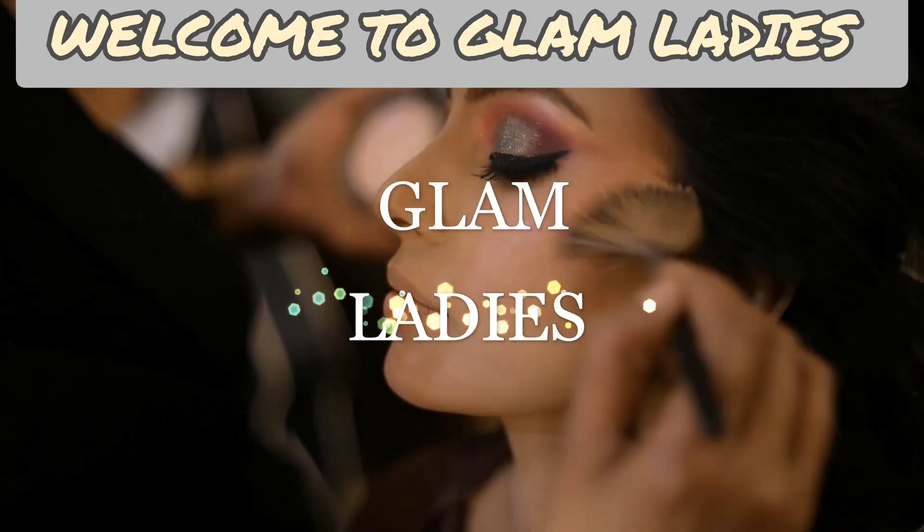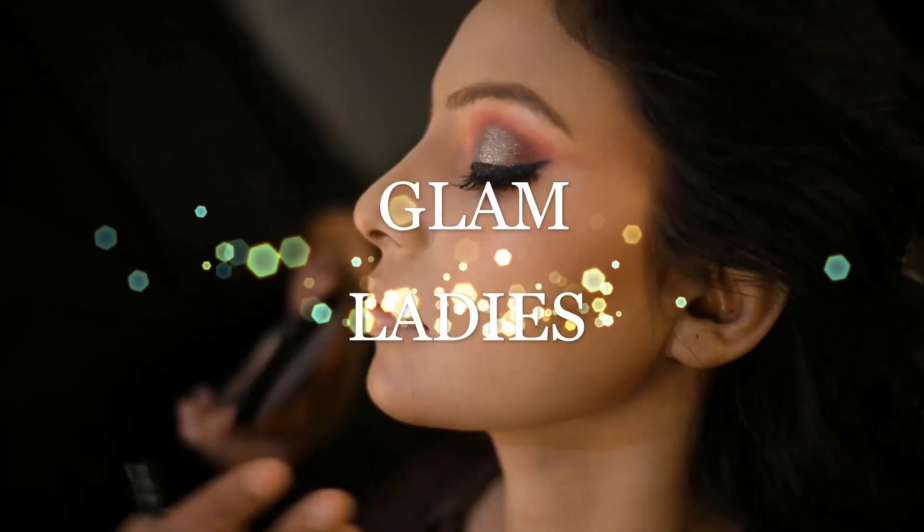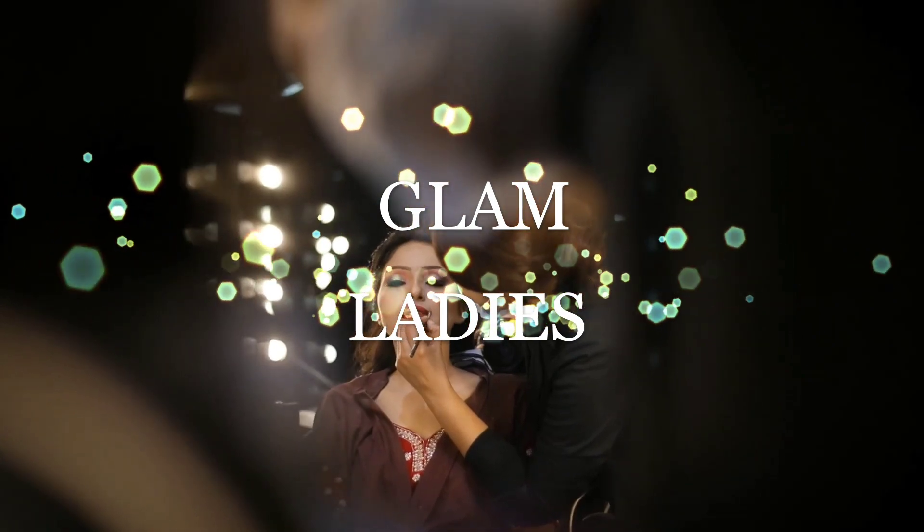Hello Glam Ladies! Welcome to your own channel Glam Ladies! I hope you all will be healthy and healthy.